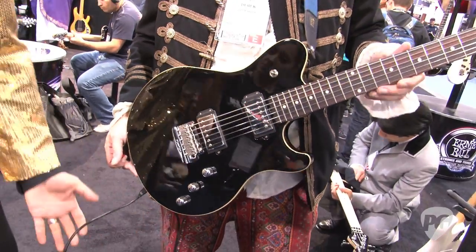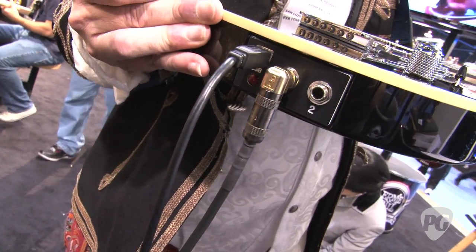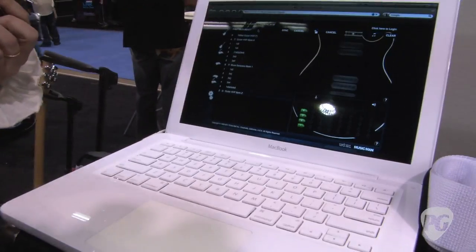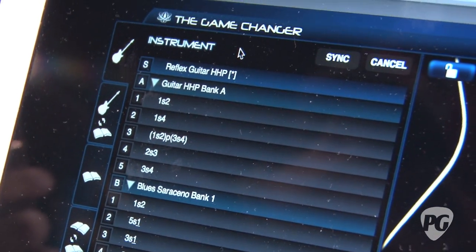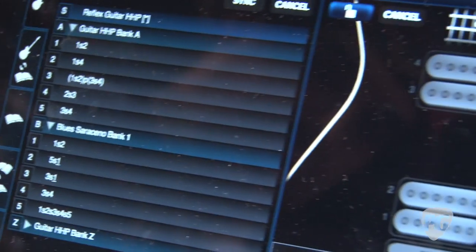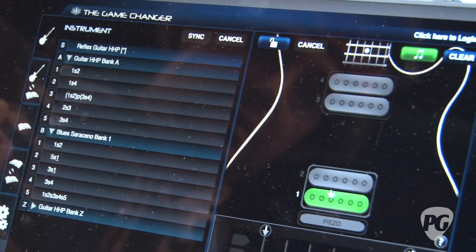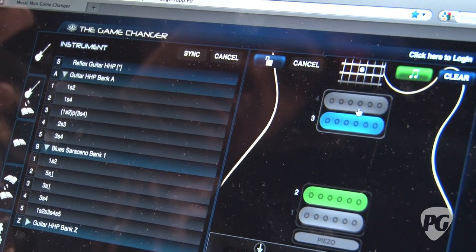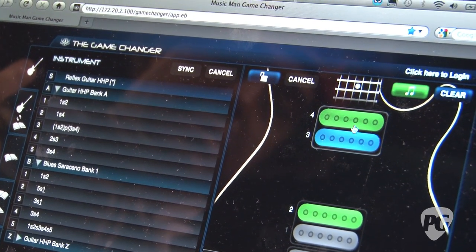Now, you'll notice we do have a USB cable connected to the guitar. And the reason for that is because if you go to gamechanger.music-man.com, you can see we have our online web app here that allows you to access many, many other banks and genres and artist banks that you can download on your guitar. But in addition to that, you also have the ability to create your own tones by clicking audition. And you can hear all the different tones that are possible with the Game Changer.